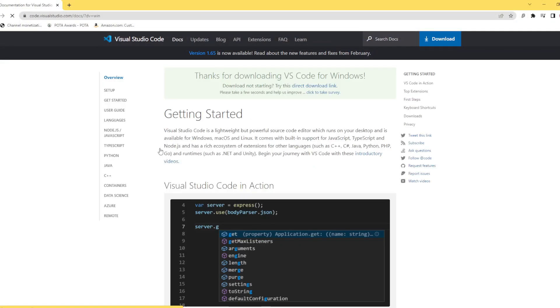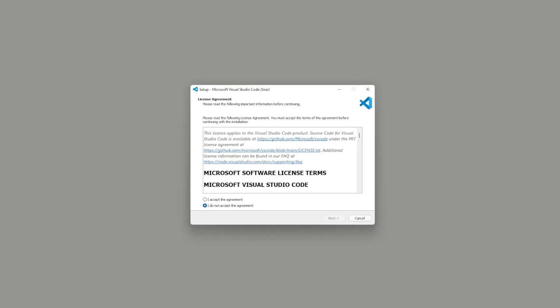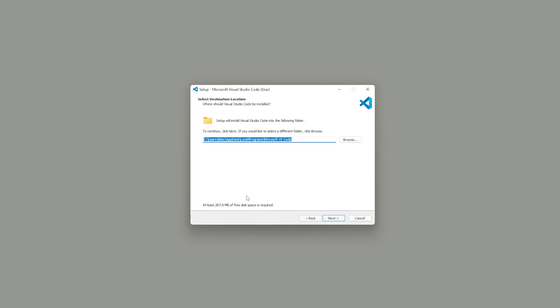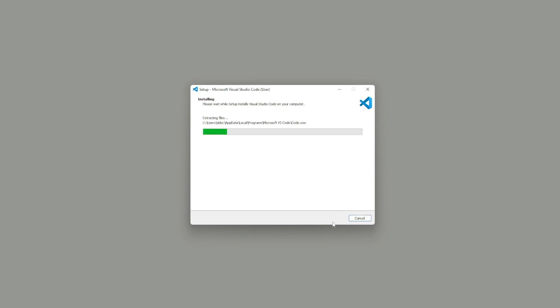Next, we need to download Visual Studio Code — it's not the same as Visual Studio, so I'll link it below. Once downloaded, find the download location and click on the install button. I'm downloading directly to my desktop, but most likely your VS Code user setup will download to your Downloads folder. Double click it, accept the terms of service, click Next through the setup information, and I'm going to create a desktop icon. Click Next and Install, and it only takes about a minute or two.